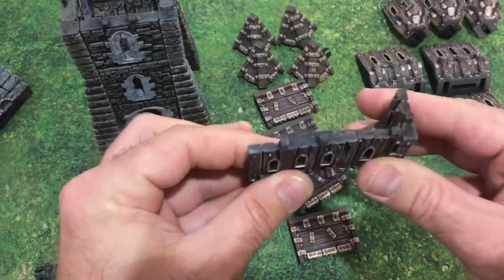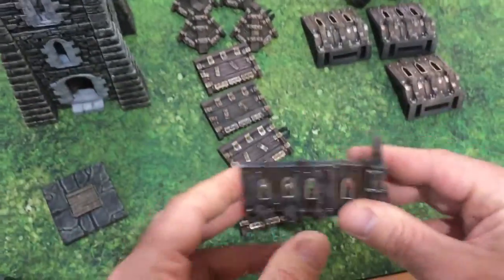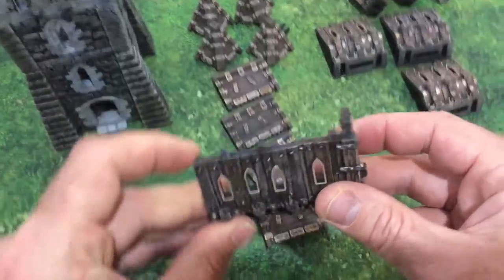They seem a bit loose when you first connect them, but once it's all on there and sits on the top of the tower, it all binds together, especially when the roof's on and it locks into these components here.